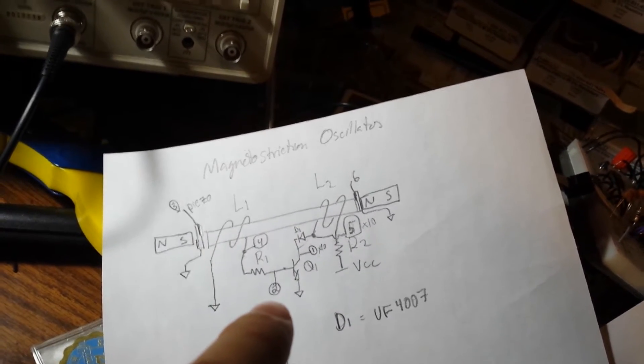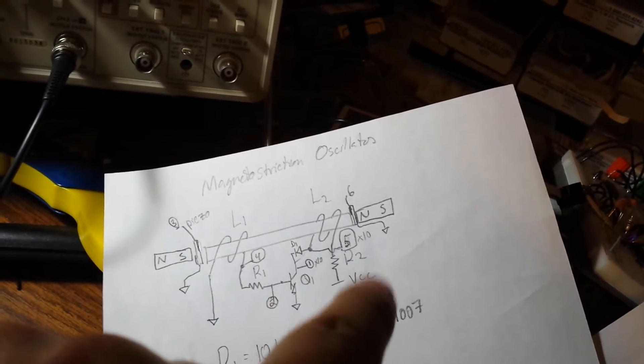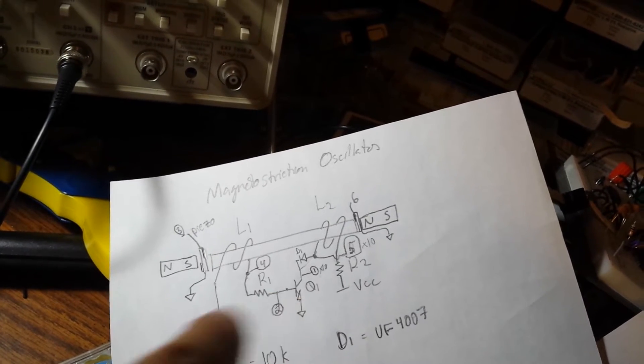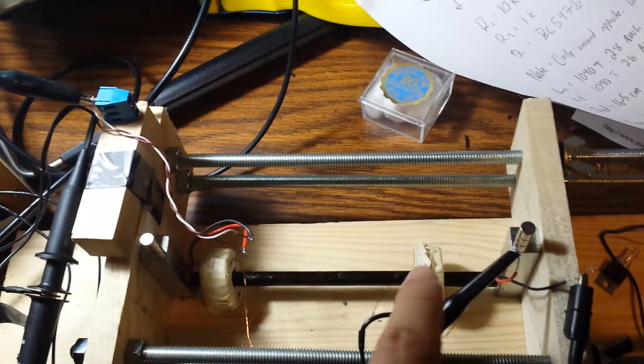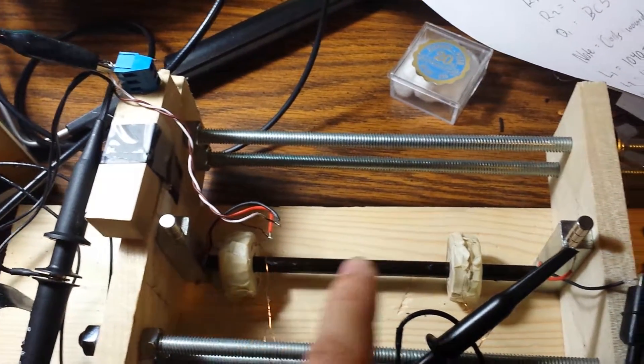It's being de-energized and that thrust is coming back, hitting this side a little bit, and then re-energized. But the main thrust is always in this direction towards this piezo. We have another piezo over here. You can see this piezo and this piezo, and this is the energizing coil, and it seems like it's thrusting this way and that way.